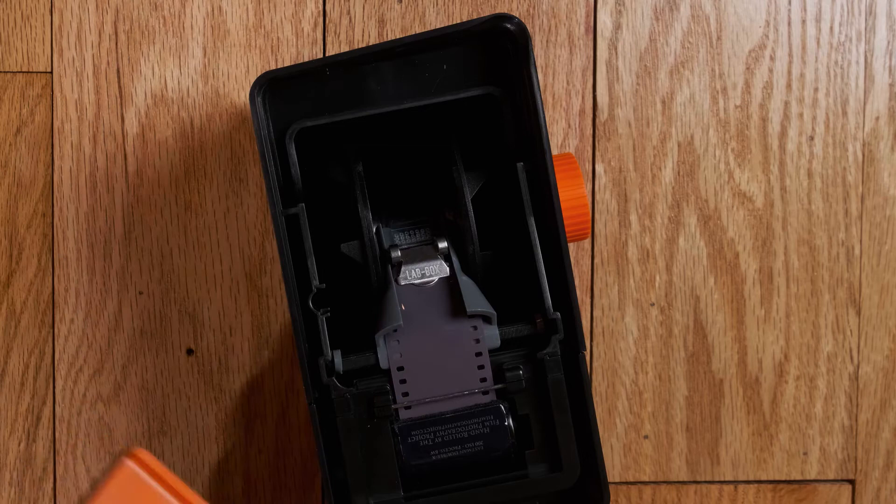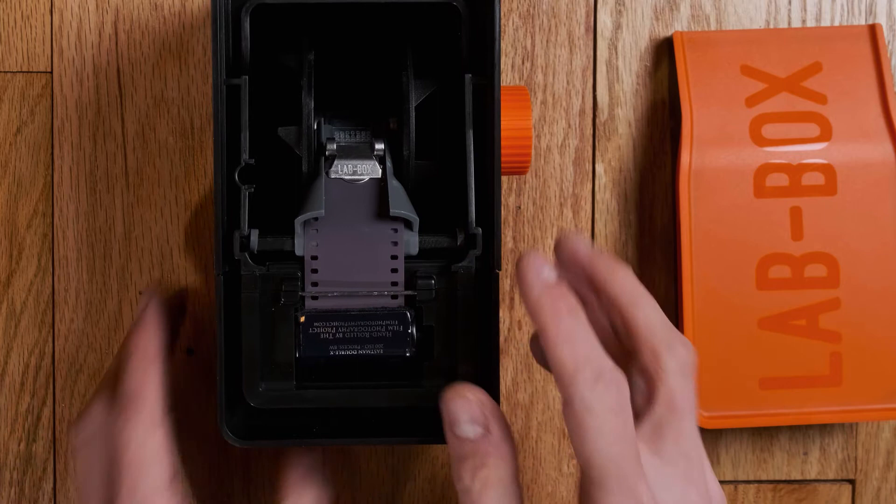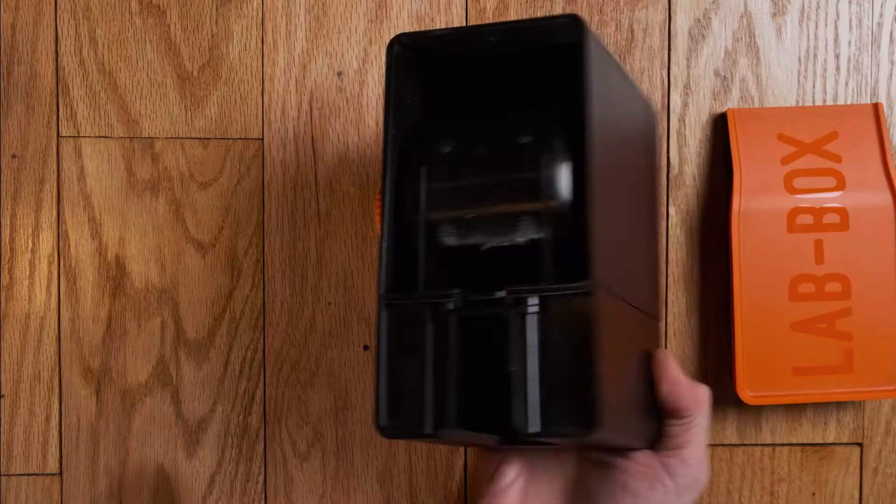All I have to do now is close the lid. What happens when it gets to the end of the film? Does it just stop there, does it go into the canister? No — there's actually a little cutter that's underneath this rod, and I move that cutter with this little button right here. That's going to cut the rest of my film to allow everything to go onto the roll.